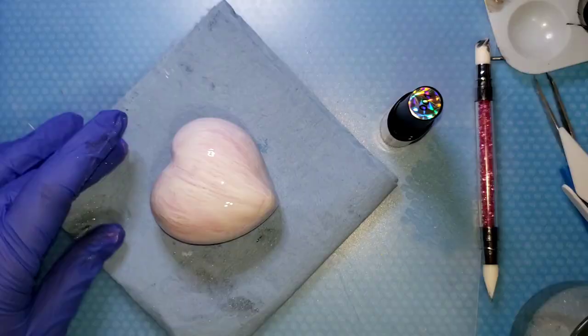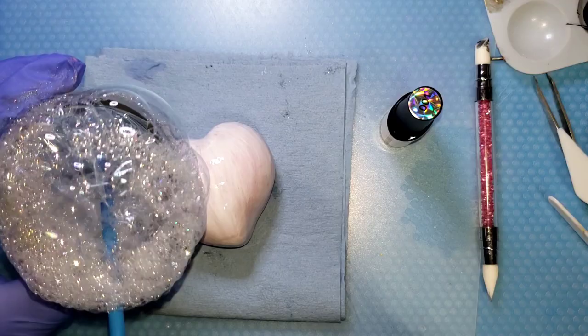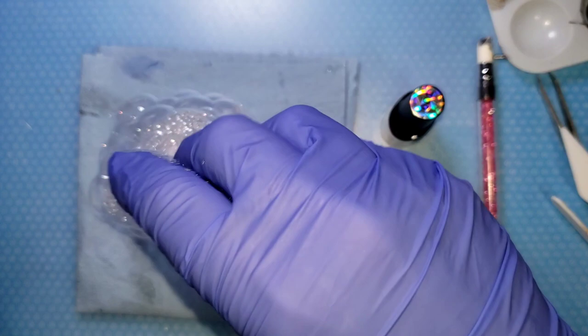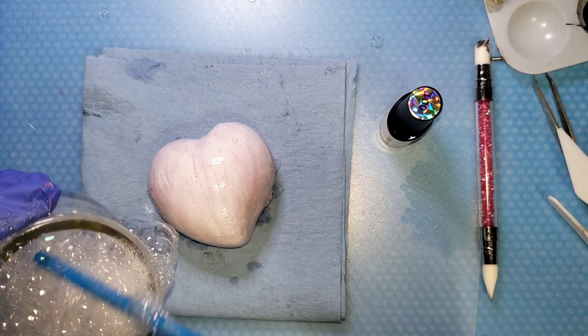Let's make some bubbles! I'm going to try to do this without bumping the camera. I'm dropping them right on top — I want big ones, but they might be too big. Those are too big, but look how cool — I don't know if you can see it already.